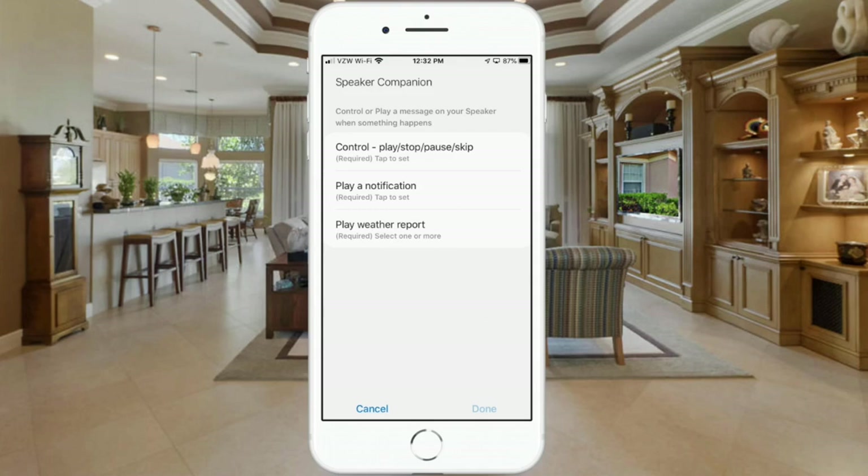This next step depends on the type of speaker you have. If you have a Sonos or Bose speaker, click on 'control play, stop, pause and skip,' select 'play,' hit done, and then follow the remaining steps. If you have a dome siren, you need to select 'play a notification,' which is the selection I'm going to make.